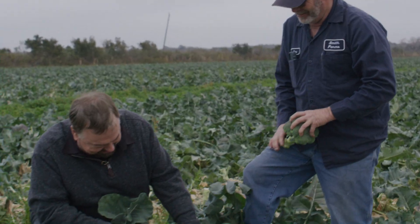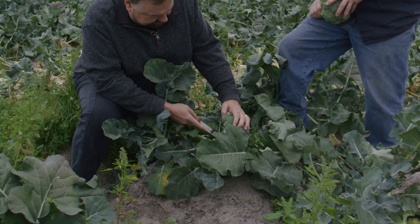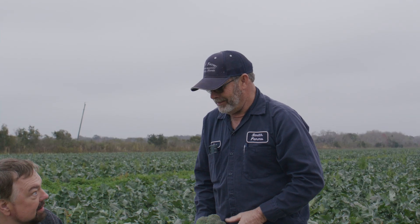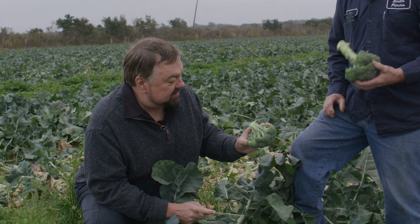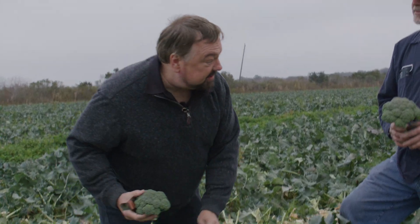So now this would be the crown. And then I'm just going to go just like if I'm buying a broccoli crown at the grocer. Perfect. All right. Put you to work. We got a side job. I think I know what's for dinner. There you go.